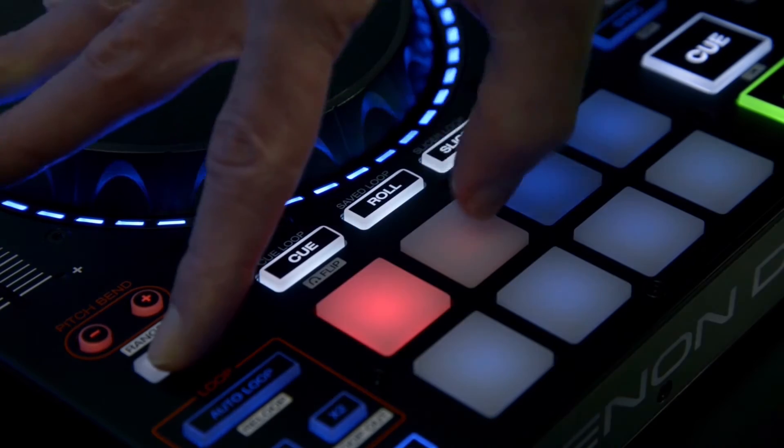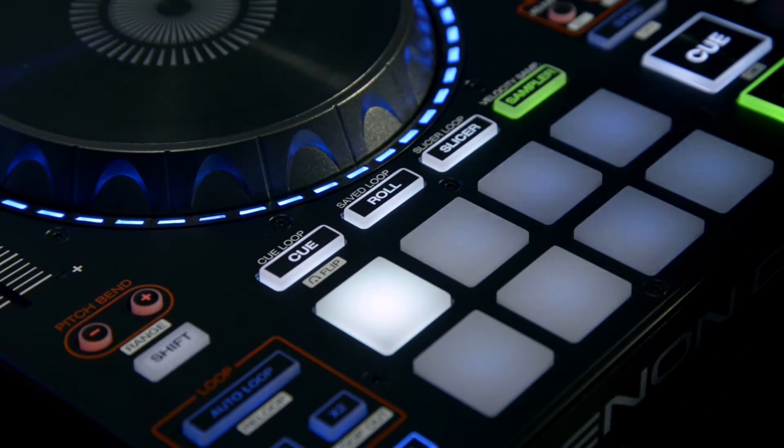To change which hot cue to manipulate, press Shift and choose one of the hot cue pads.